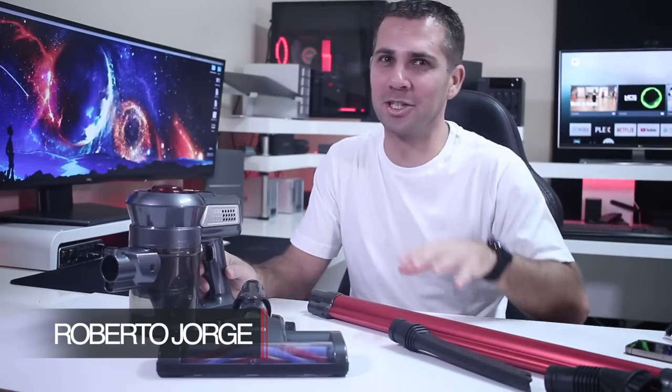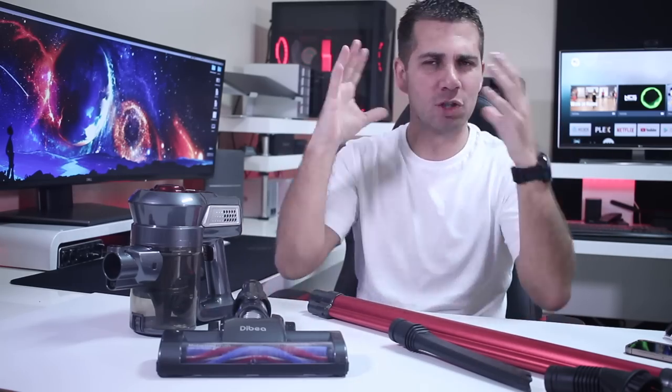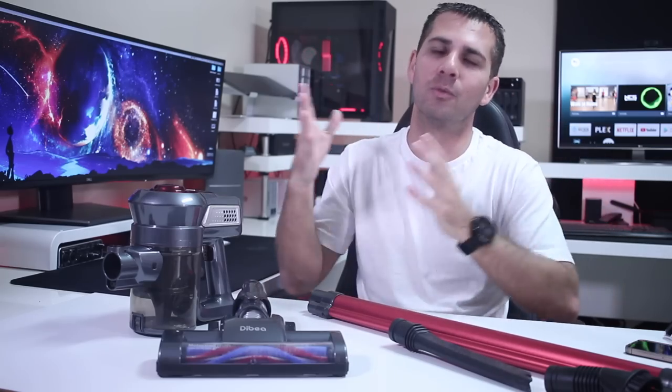Hey guys, welcome back to another video. Today we have a really nice gadget — a vacuum cleaner. Before we begin, I want to address the provocative title, especially for women. I deeply respect women in general and I do believe that they deserve to use any tool that they want, and also men, not only women.